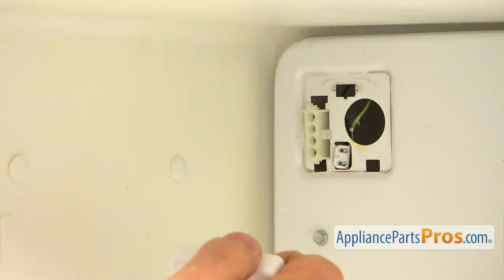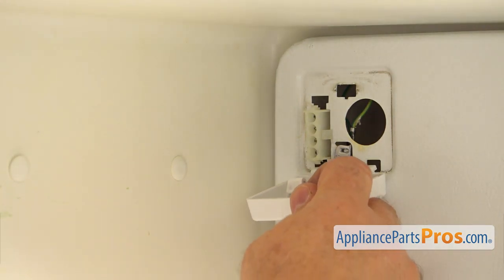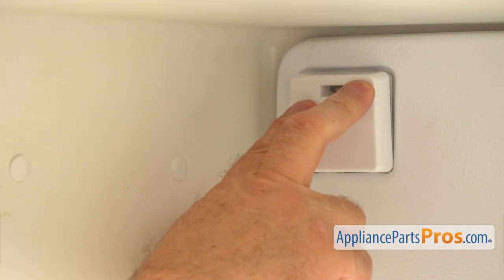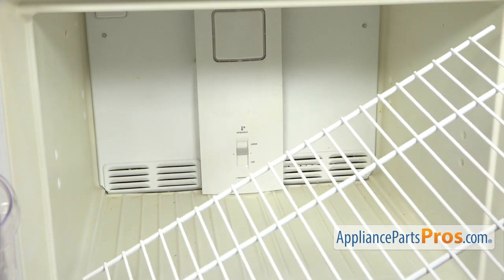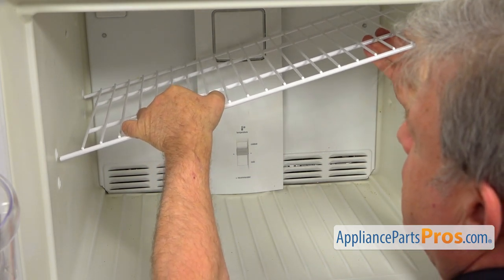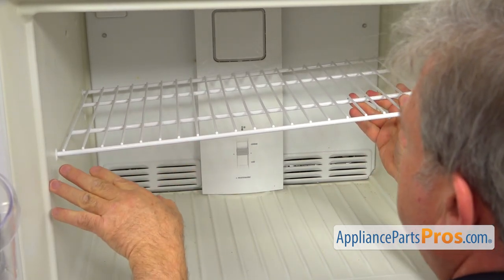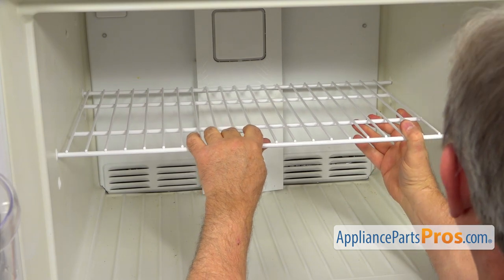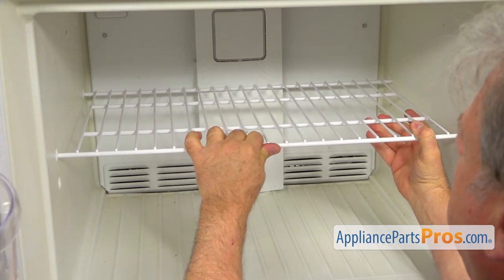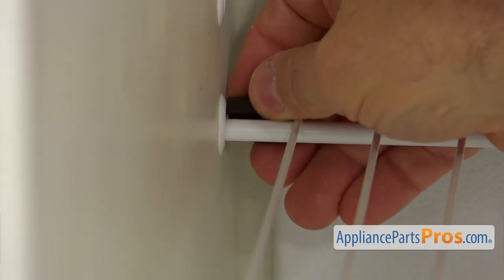Now we can install the cover box — I'm going to place these two tabs in the slots at the bottom, bring it up, and push it in to lock. Next, I'm going to install the shelf back in — placing the left side in the holes, pushing it in all the way, lowering the right side, and locking it into the wall. Now we're going to place the stopper onto the rear left side of the shelf, put it on and press it in.